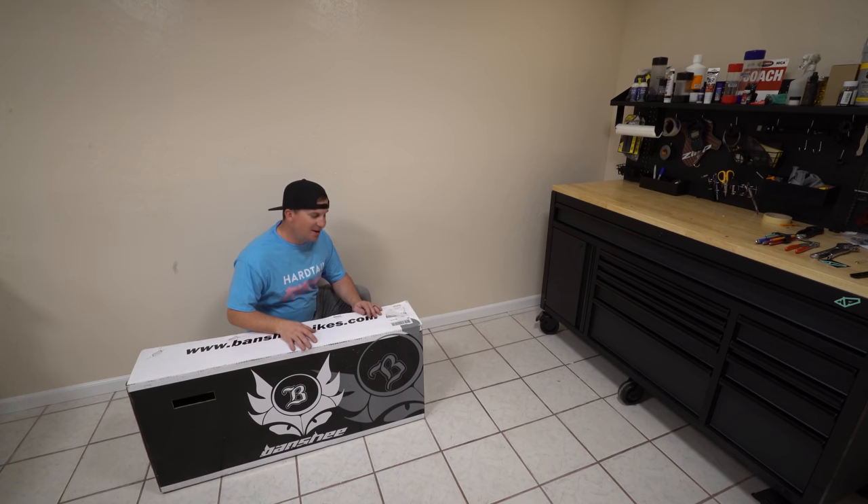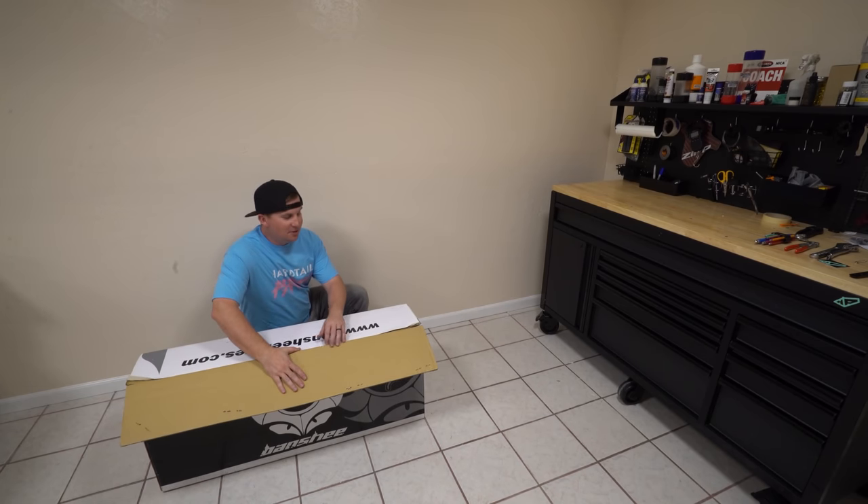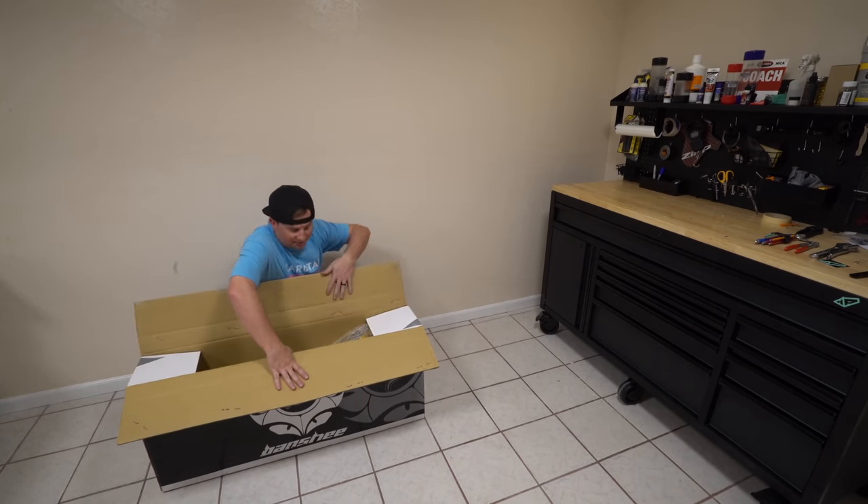Hey guys, look what I just got into demo. I can't wait to show you what's inside of here. This is the brand new Banshee Paradox V3.